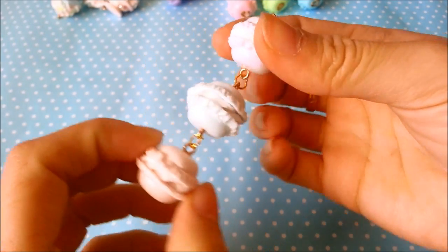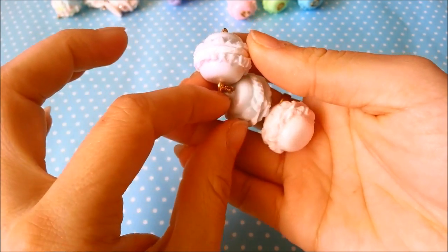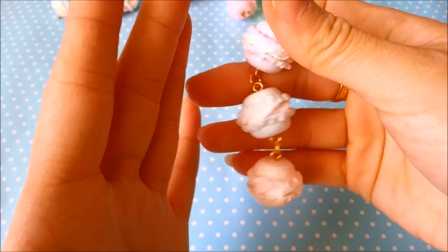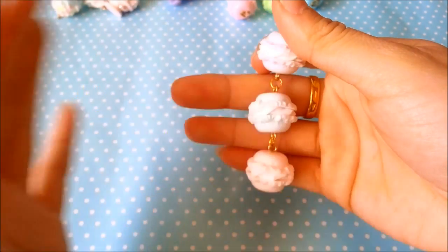Here I have the tricolor pastel macaron charm. This is pastel purple, pastel blue, and pastel pink. Sorry if you can't really see the colors because the sun is shining on it and throwing off some of the color.